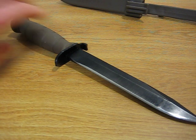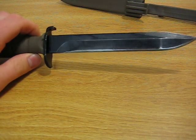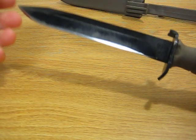We're talking about a $30 knife, which is very inexpensive compared to some of the survival designs out there that may go in the $100 to $200 range.